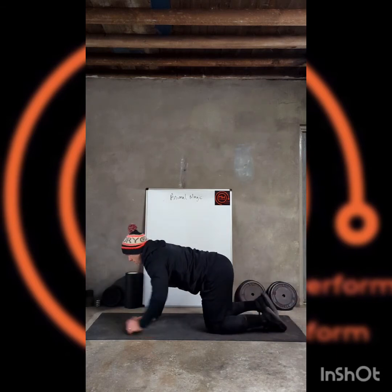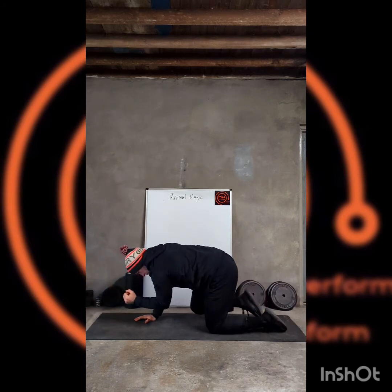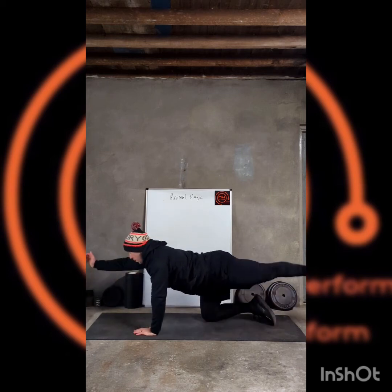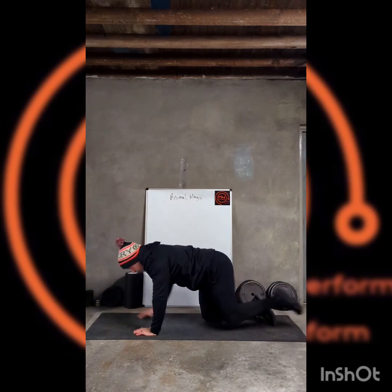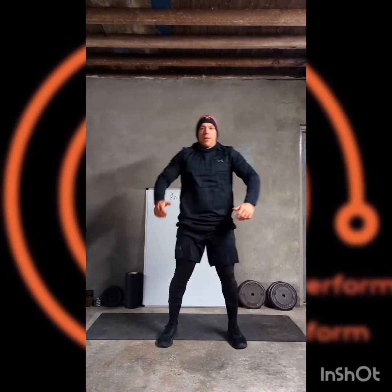First side again, then finish it — three on each side, twice through. Up we come then, getting that good tempo going.